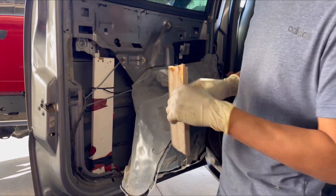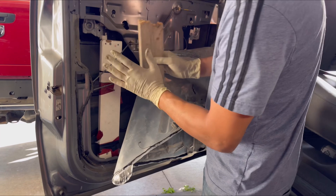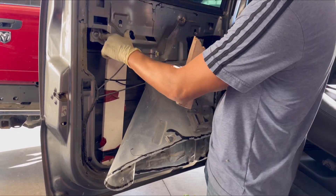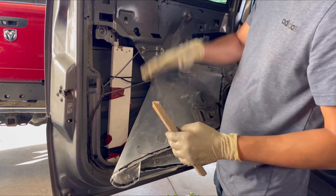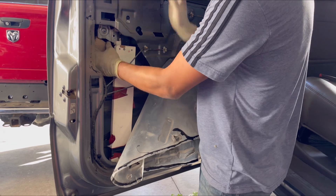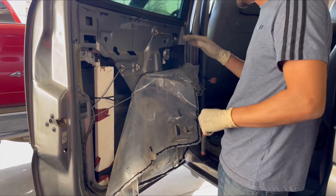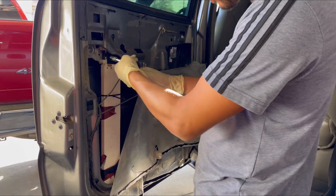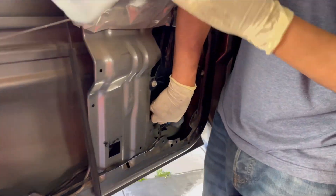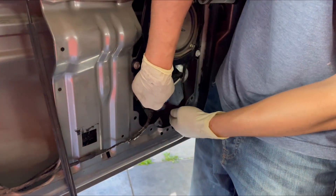Loosen all the bolts and leave these two for last. Loosen everything, then get a little piece of wood to wedge in between here and hold the window up so it won't slide down — once you release it, it's going to fall. Have a piece of wood or somebody hold the window up. Once the window is held in place, go ahead and take it off. Also don't forget to unplug the electrical connection for the motor.